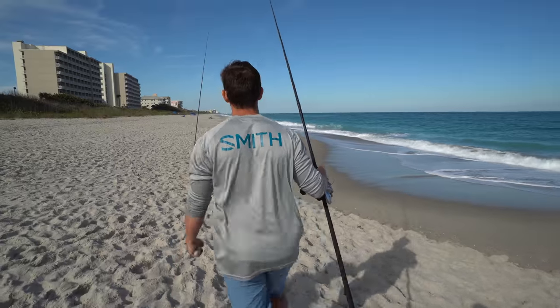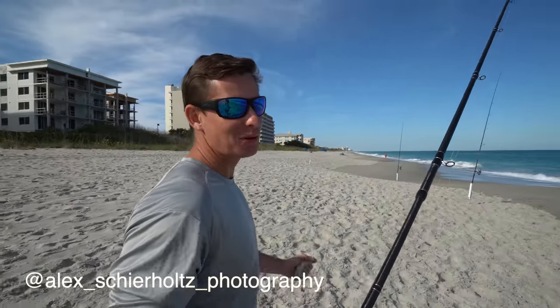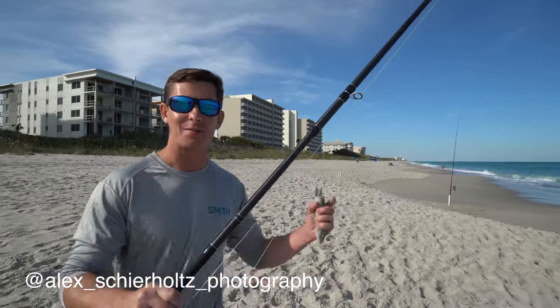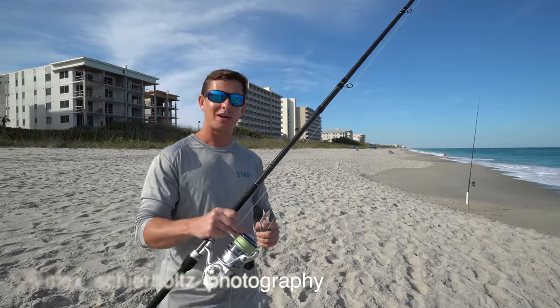We're going this way. Thankfully Alex is one of Joey's buddies — he was on the beach and said he'd film for us. So give him a follow on Instagram, I'll have his stuff linked up here. Alex Sheerholds Photography — follow him on the gram.